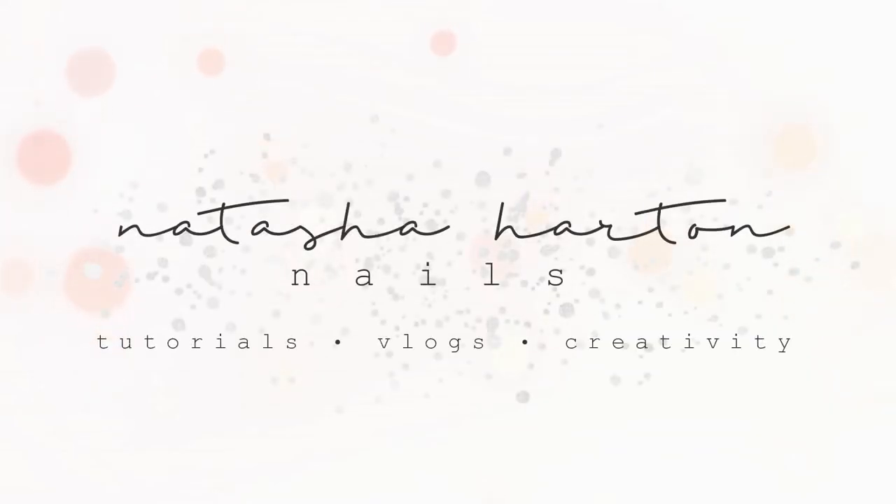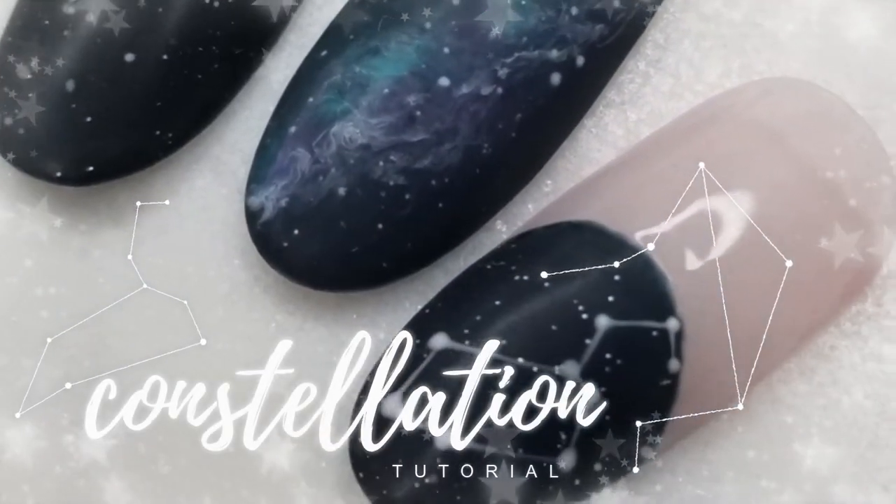Hey guys! Welcome to the third and final video in the outer space tutorial series. Today is the constellation nail.